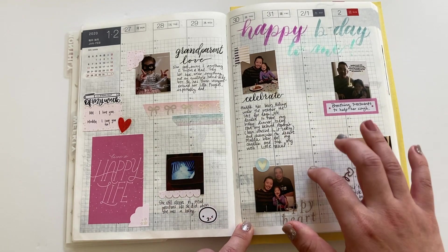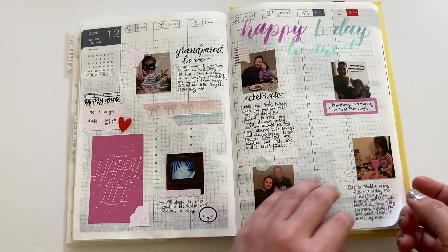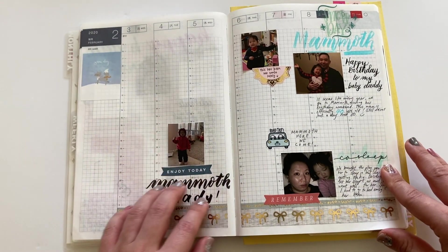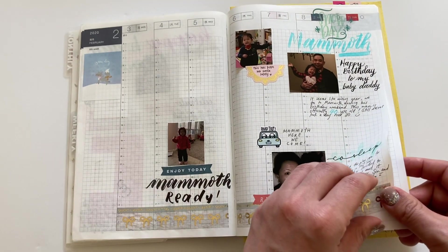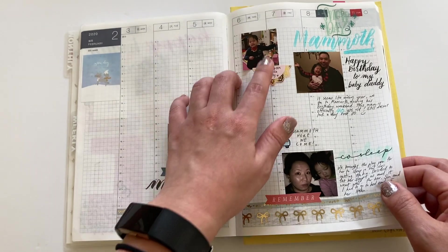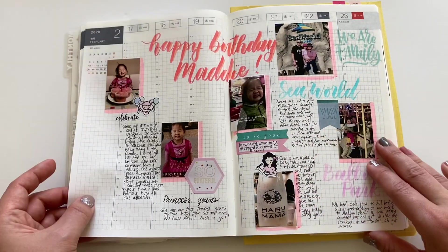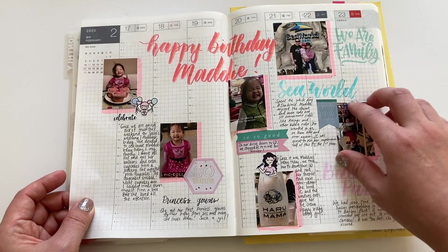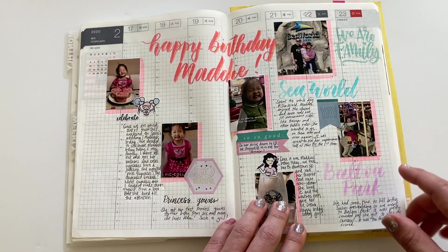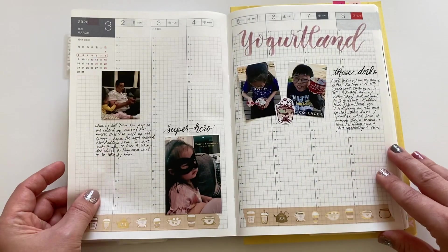This is kind of how I did my weeklies. I like to set the mood with washi here to give the week a color theme. I started putting pictures in my memory planners because I think the pictures are the best — I want to keep this for years and years and hopefully my daughter will see it when she gets older. Part of me worries whether these pictures will fade or if the adhesive glue will come off and it'll be a big mess, but we'll see.